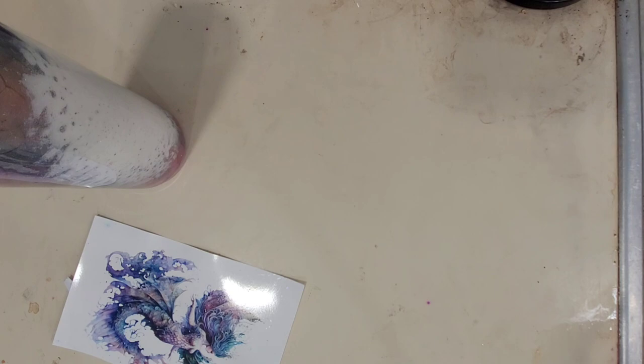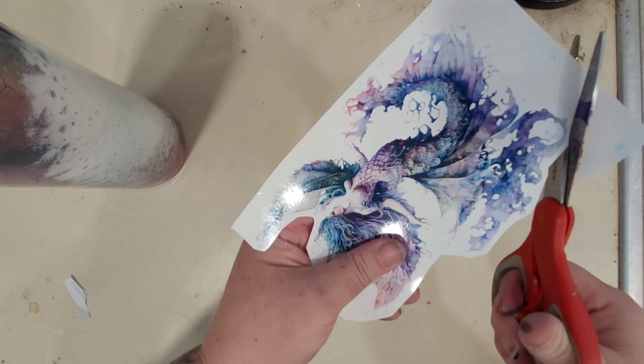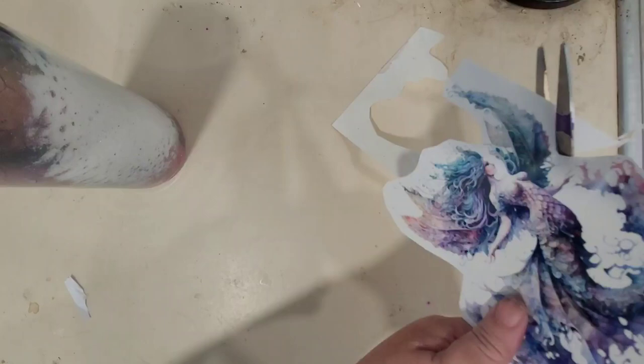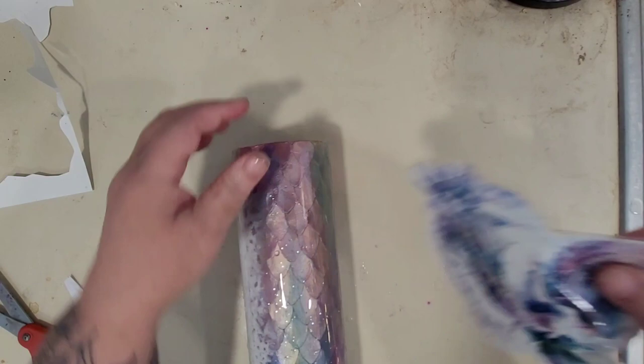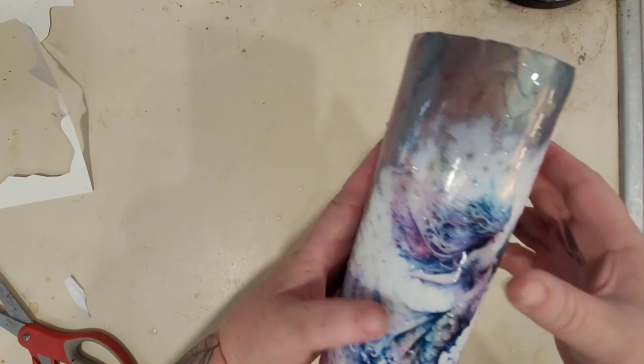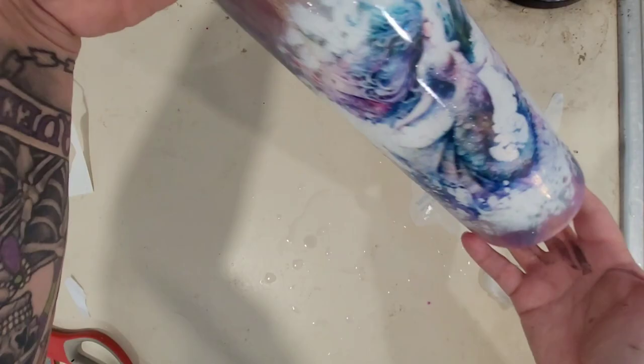Now that your epoxy is cured, go ahead and apply your water slide and alcohol inks. Trim your water slide to the appropriate size, then saturate it in water front and back — I also normally have a paper towel saturated in water waiting as well. Slowly slide the water slide from its backing onto your cup and then, using the wet paper towel, smooth out your water slide so there are no air bubbles, creases, or wrinkles. Then send this for another round of epoxy before adding the alcohol inks.